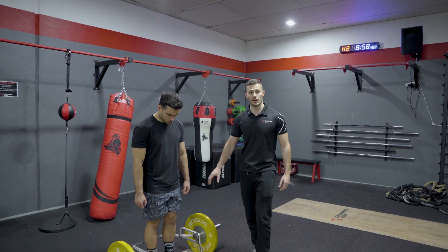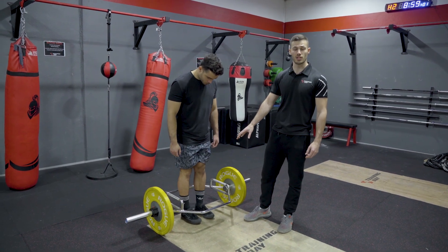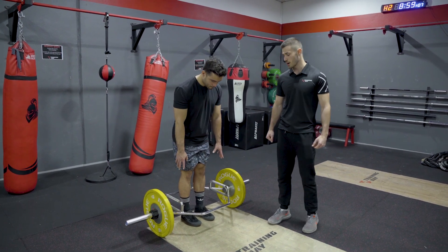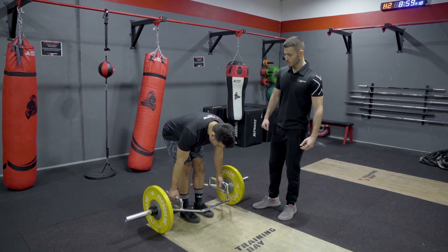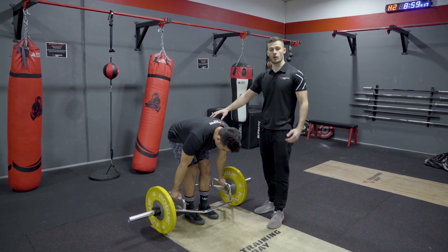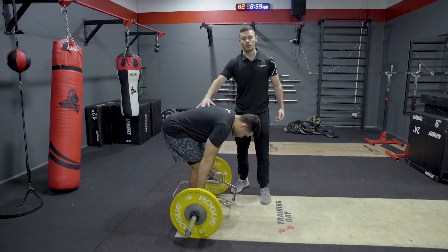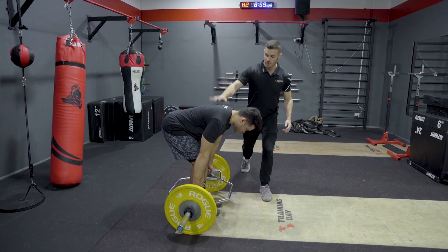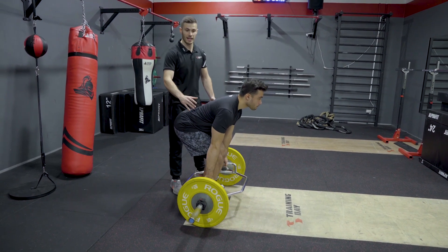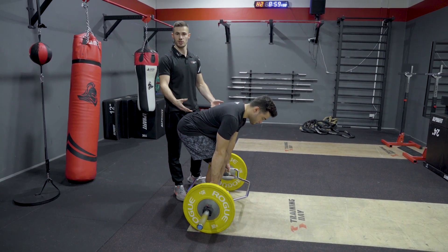Setting up the trap bar deadlift — first we want to look at the feet. We want the feet somewhere between hip width to shoulder width; Andrew's preferred stance is hip width. From there we're going to think about pushing our hips back as we go down to reach the bar. Now from here we want to set the back nice so that it's supporting the spine and we've got a neutral spine. We want to think about pulling the shoulder blades back and down into the back pockets of your pants, sticking your chest out nice and proud. Pulling the shoulder blades into the back pockets engages and activates the lats, which creates more tension and stability throughout the lift and therefore expresses more strength.